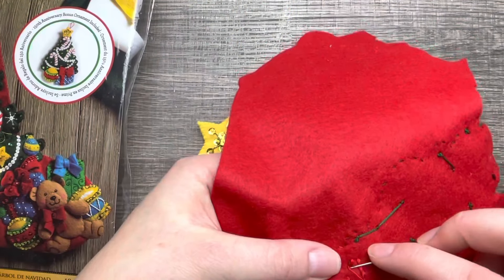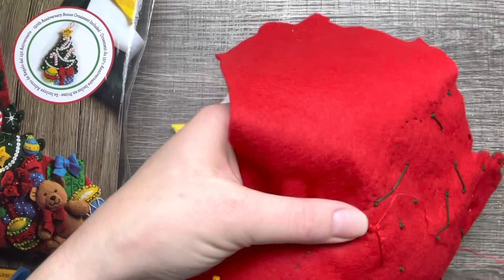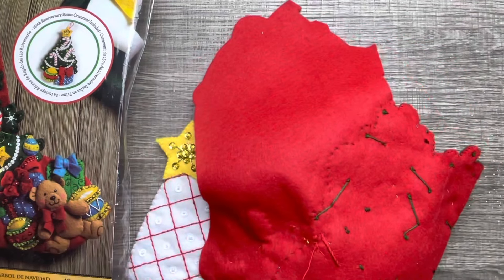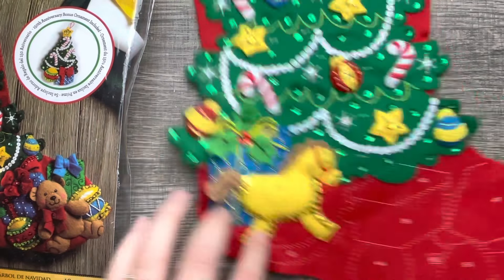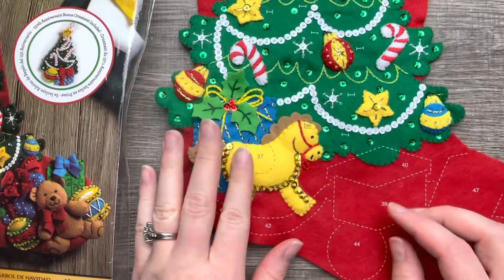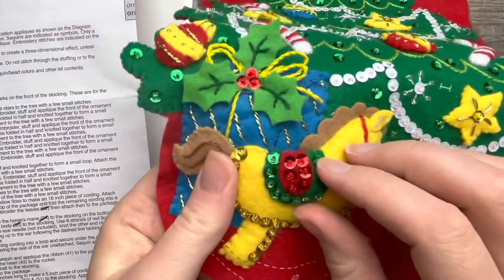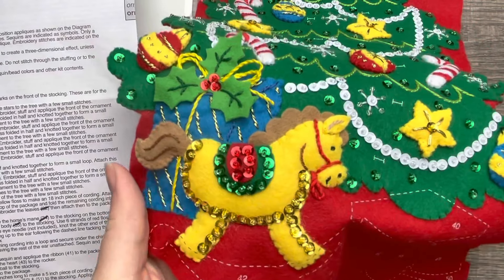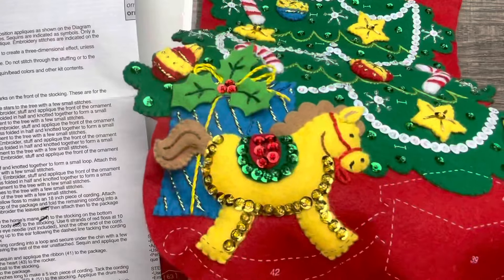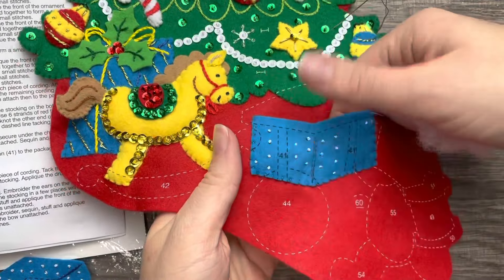Interesting color for a wooden horse — you'd think it'd be brown, but yellow is an interesting color. Okay, now we're going to do the little ears and saddle, which are fairly simple — they just layer on top with sequins, and the ear has an outline stitch. Now we're going to put this present in.